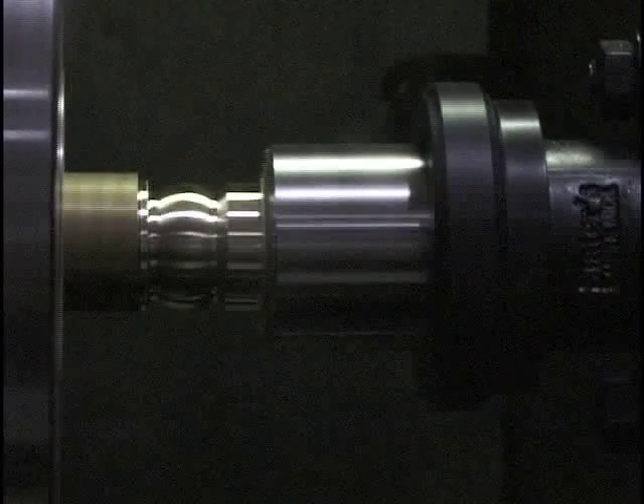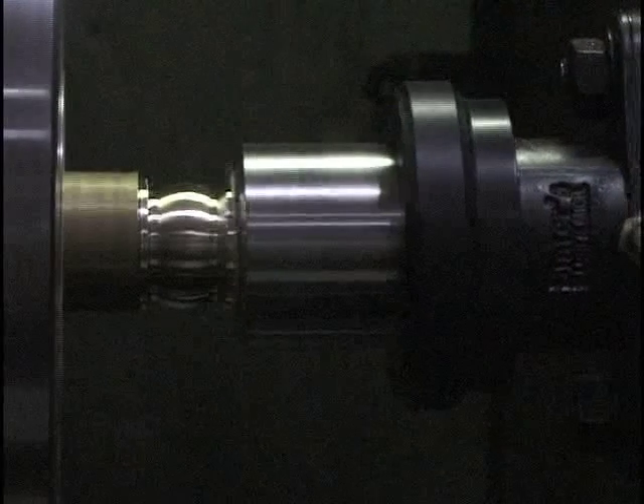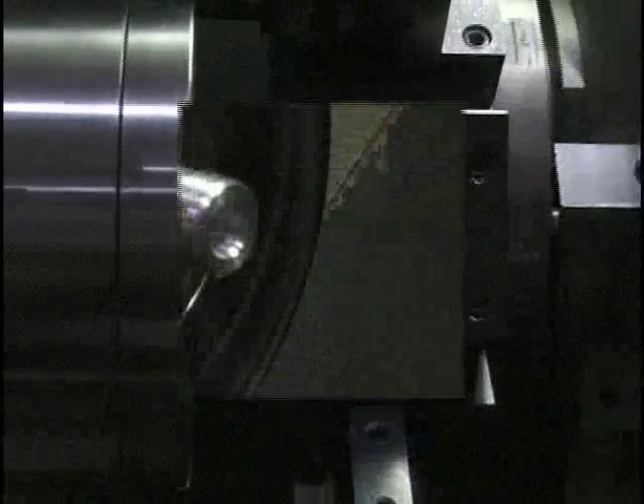Slater Tools welcomes you to the world of rotary broaching, an exclusive, fast, cost-effective, and accurate method of producing internal and external polygon forms on the end of a workpiece while the machine's spindle is rotated.